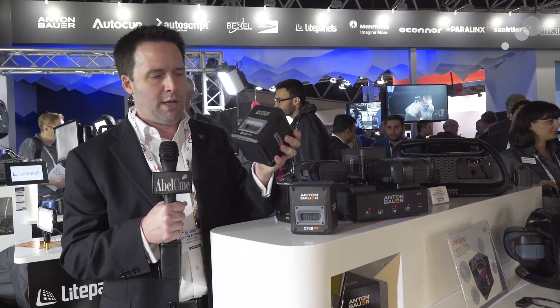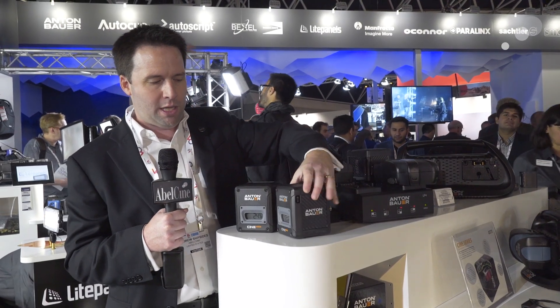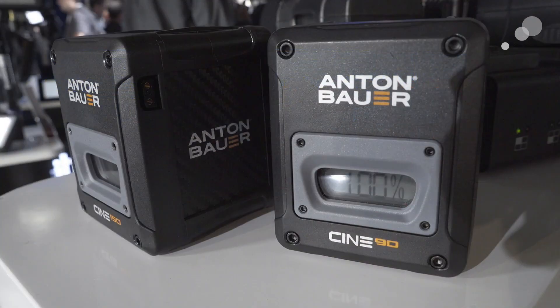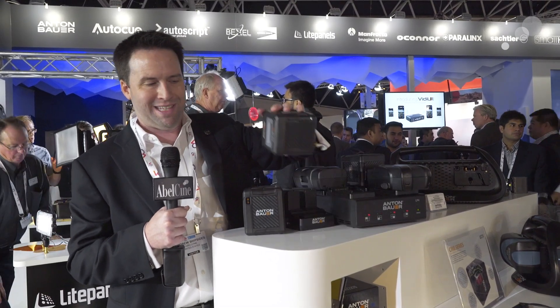So this is a Cine 150, this is a Cine 90, and you can see they're the same actual shape, the 150s and the 90s. They're designed to be square and small profile, and also just easy to stack and to place. Basically, they listened to the response to the other battery designs and said, for our Cine customers, we want a nice, simple, square shape, and this is what this battery is.